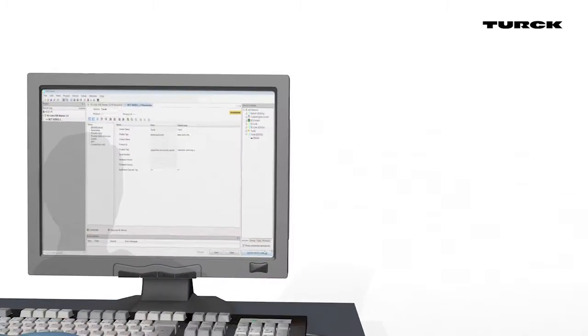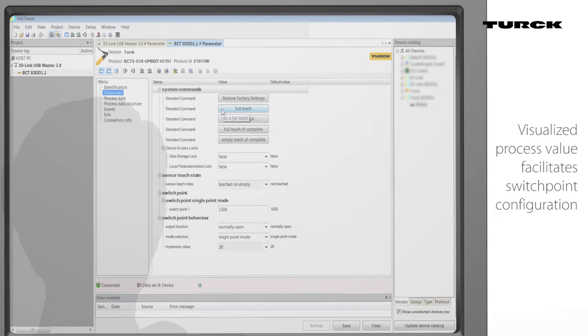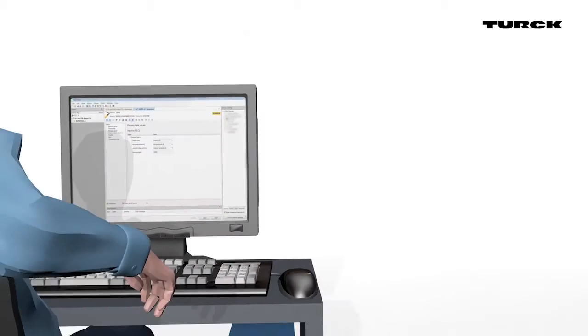The internal process values of the sensor can be displayed via FDT frameworks such as PACTWARE or the machine controller. This simplifies the teaching of the sensor in difficult applications and allows for diagnosis of sensor failure or container contamination.